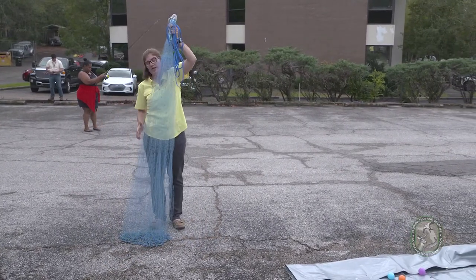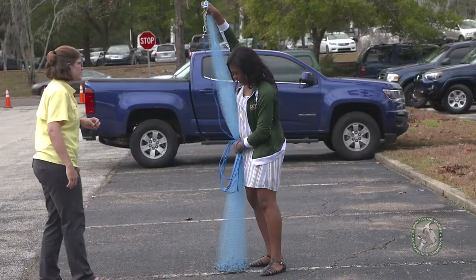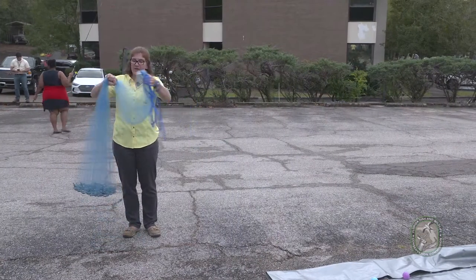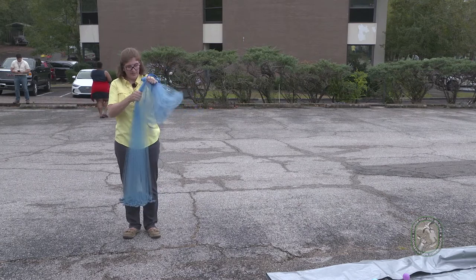Now you're going to grab the net with your dominant hand at about hip height, then put that up into your left hand like so.